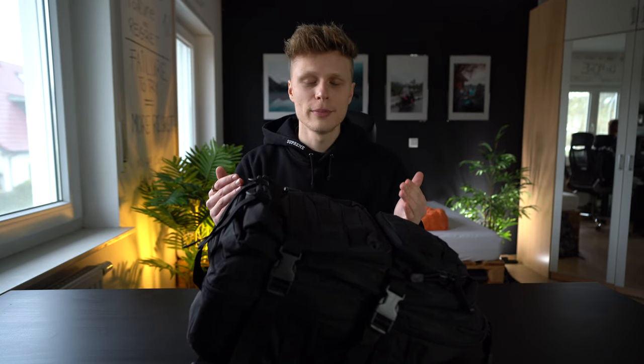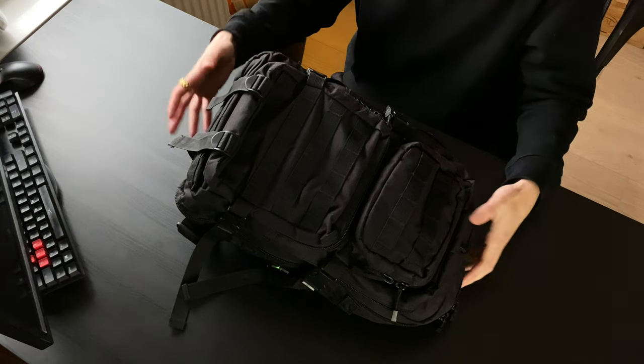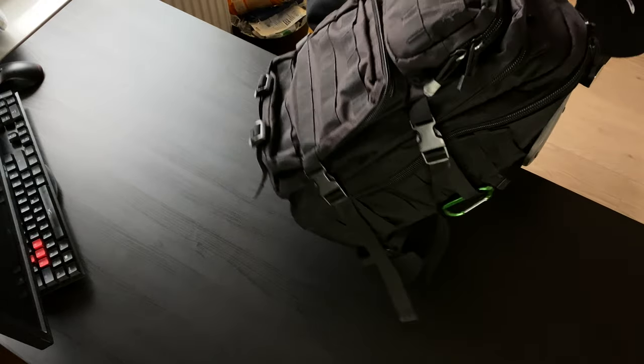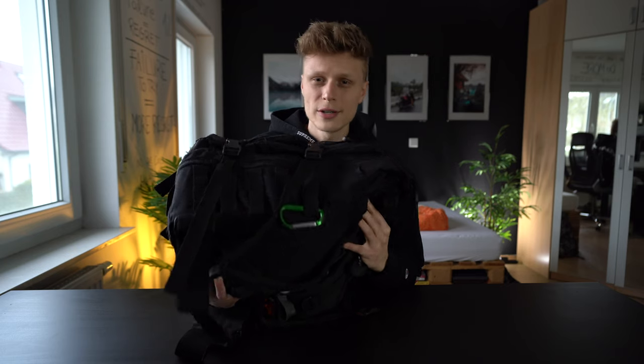Hey guys, welcome to the channel. Today we're talking about my budget camera travel bag. Many of you asked which gear I use, which camera, which lens, and what's a good backpack for traveling. I don't have a proper camera bag — this is just a cheap military-looking 50-liter bag which I bought on Amazon. You can find every single product down below in the description.